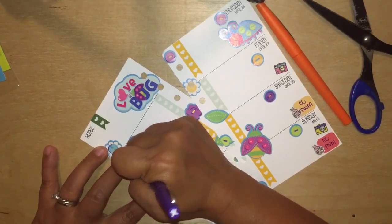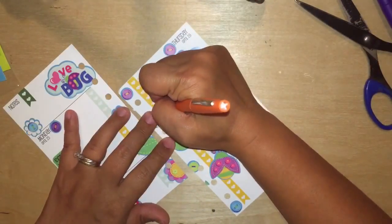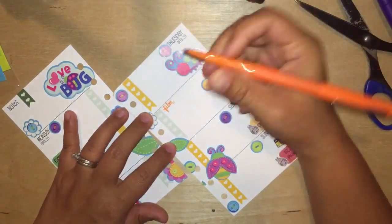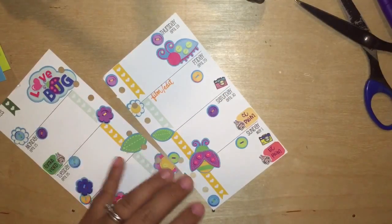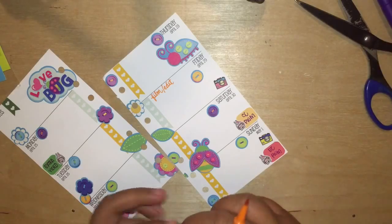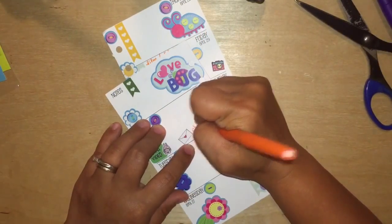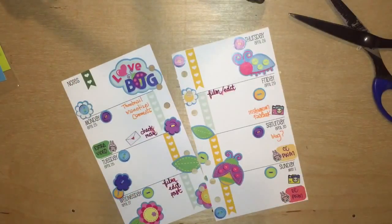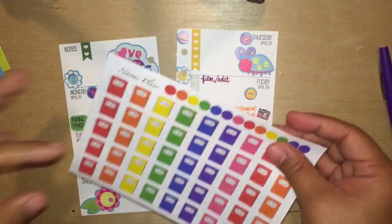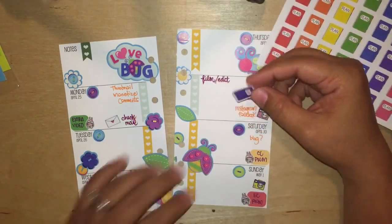I'm just going to fill out the rest and put the inserts back into my planner. If you guys have any questions just let me know in the comments below, and once again thanks so much for watching — I really appreciate all of your comments and everything. Thanks guys, that's pretty much it, bye!